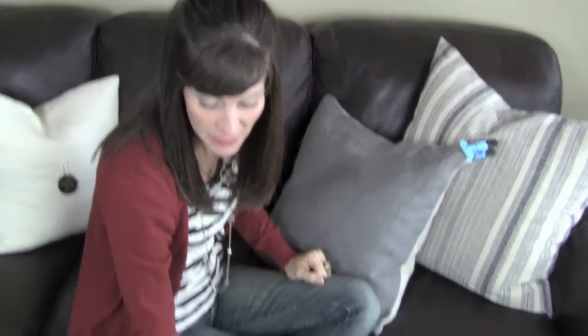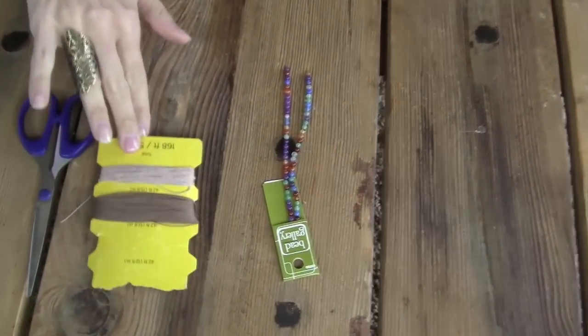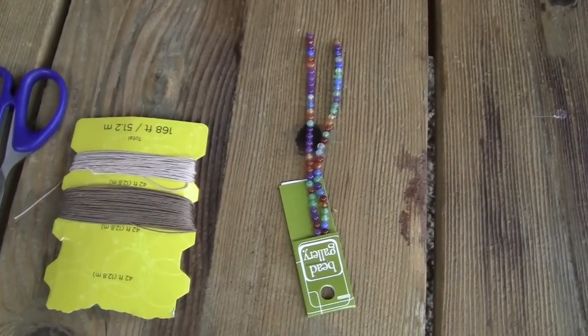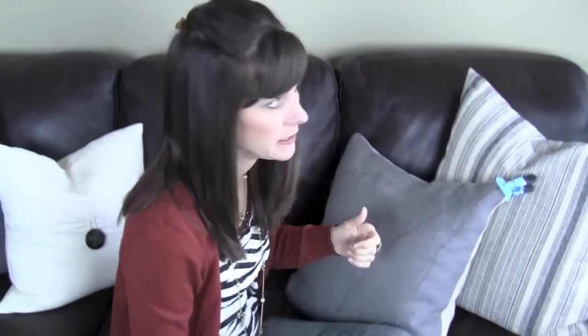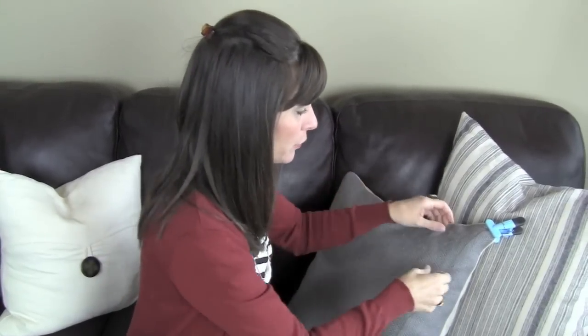I have these beads that I'm going to use today. You need about 75 beads for a really long one like the one I'm going to show. So it's probably going to need to be a cheaper bead, which is totally fine, totally cute. I'm going to have all kinds of pictures of different ones that I've made along the way in the video for you.